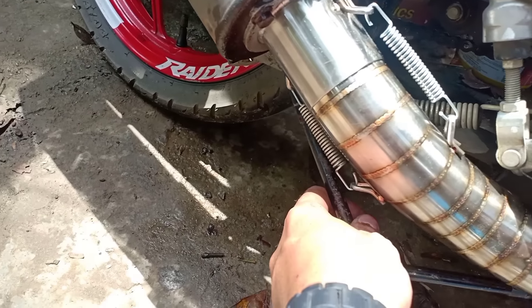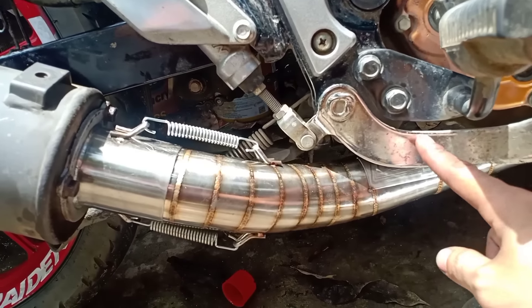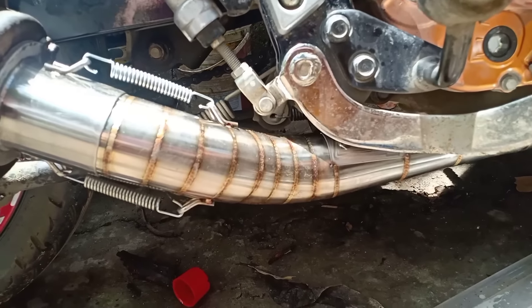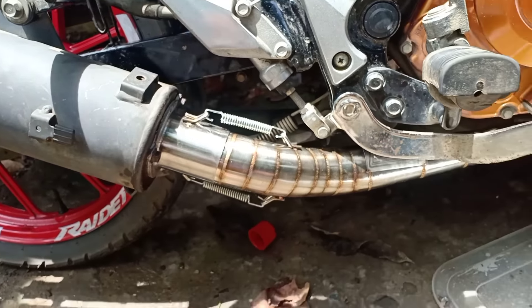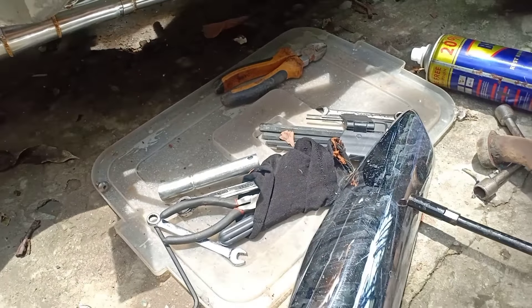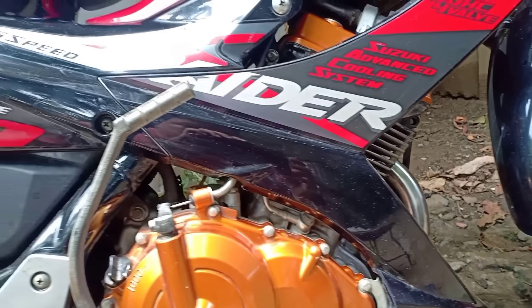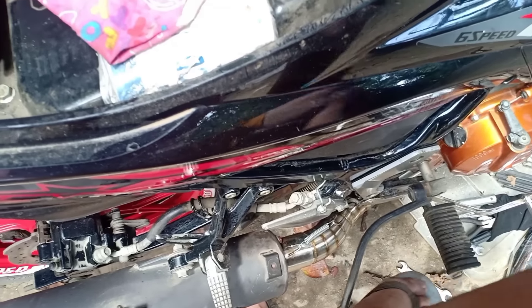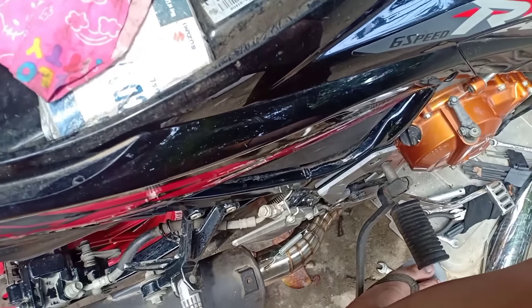Dapat talagang i-check natin yung tatlong tornilyo dyan. Yan na yung big elbow natin. Hindi naman siya sayad dito sa brake pedal. Kung minuwiran nyo, dahil malaki na siya, pero hindi naman siya sumasayad. Okay. Ito, ibabalik natin yung heat guard dito sa may canister nakalagay — para okay pa rin siya tingnan, parang stock pa rin. Yung kickstart naman, hindi naman siya sumasayad sa big elbow natin. Walang kasayad-sayad yan.